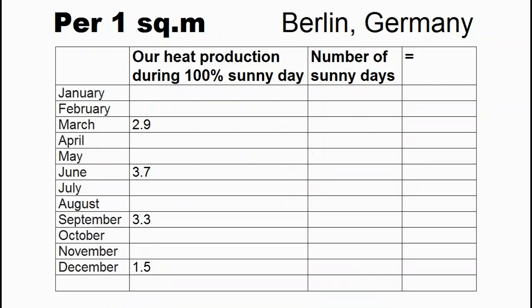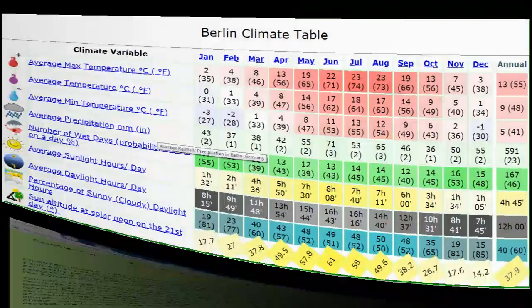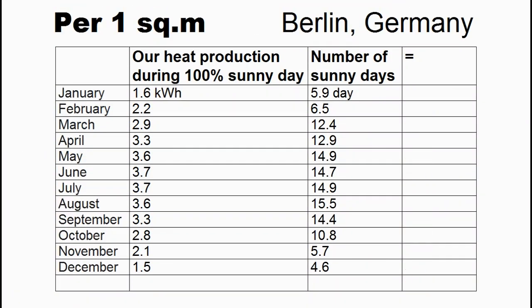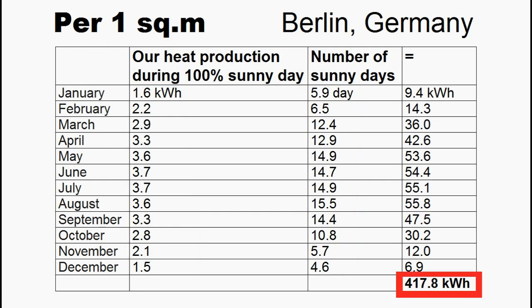We need to complete a similar table, and here we write the heat production from one square meter of our solar collector during an absolutely sunny day for four months by the method I just described. These four months are important because they are solstices and equinoxes. Of course, we can do similar calculations for eight months too, but the accuracy of the annual forecast will not be radically affected if we complete some cells based on our intuition rather than calculations. Here we must write the number of sunny days for different months, and usually I take the data from this site where we can find similar tables showing the percentage of sunny days for different months. Obviously, this column is a multiplication of these two columns, and its sum is the amount of heat which will be generated from one square meter of our solar collector within one year.